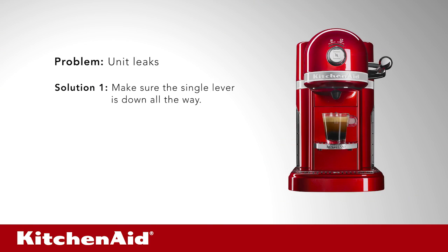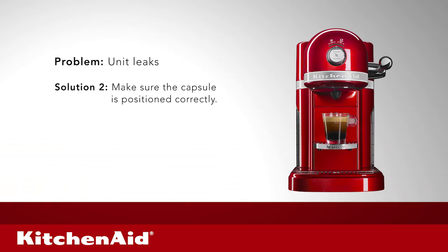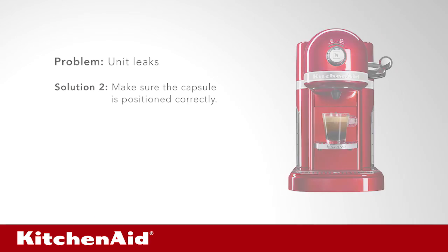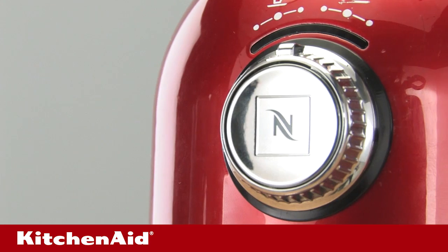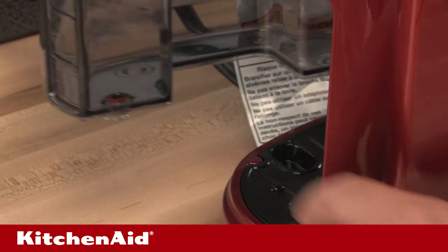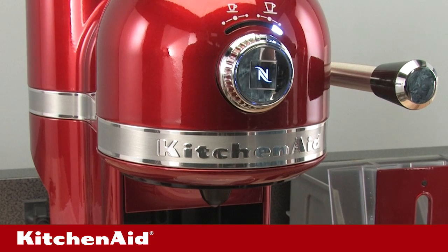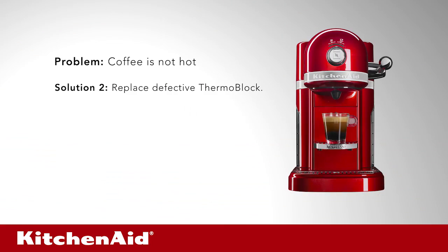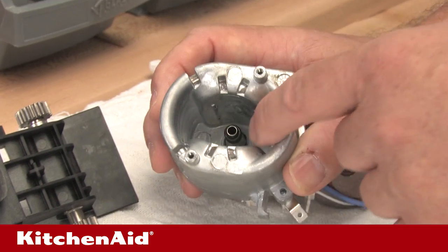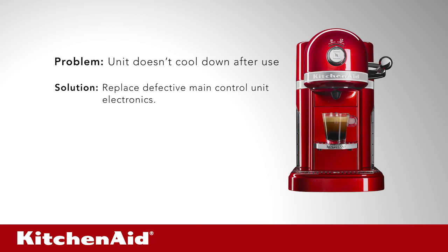Problem: unit leaks. Solution 1: make sure the single lever is down all the way. Solution 2: make sure the capsule is positioned correctly. Solution 3: examine the water tank for cracks or defective tank valve; replace as needed. Problem: coffee is not hot. Solution 1: descale unit as per use and care guide to clear water path blocked by mineral deposits. Solution 2: replace defective thermal block. Problem: unit doesn't cool down after use. Solution: replace defective main control unit electronics.